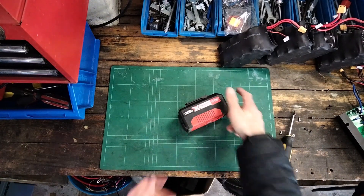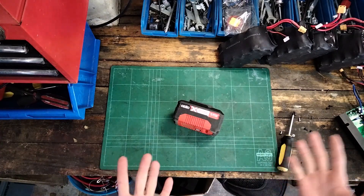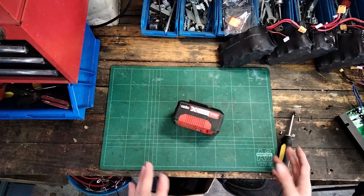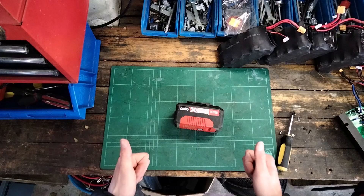Thanks for watching guys. That was just a quick teardown of the battery — as you can tell it still works. I'm just curious about this stuff; I just like taking things apart honestly. So if you enjoyed the video, like and subscribe as always. If you think it's a good video style let me know in the comments, and if not we'll try something new — I'm always open to ideas. Take it easy guys.